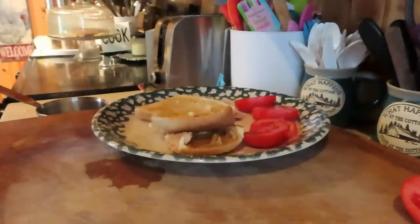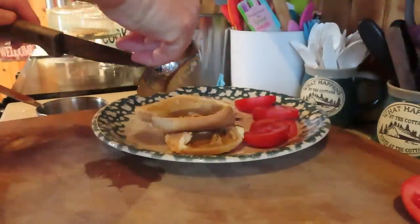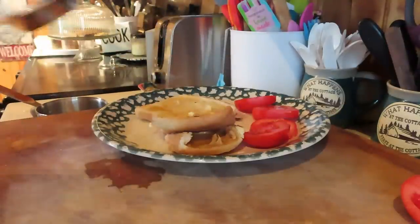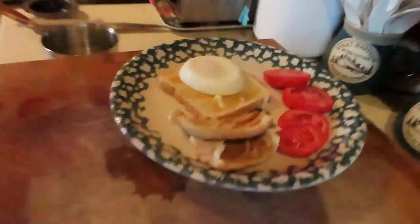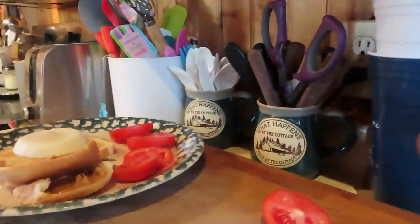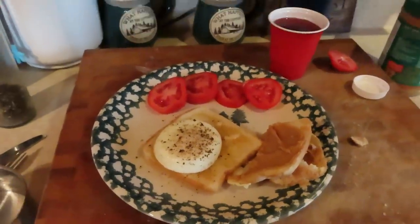Does it stick? Come on. There. It doesn't look like it's hard poached. It looks soft. I'm going to go enjoy my nice breakfast.